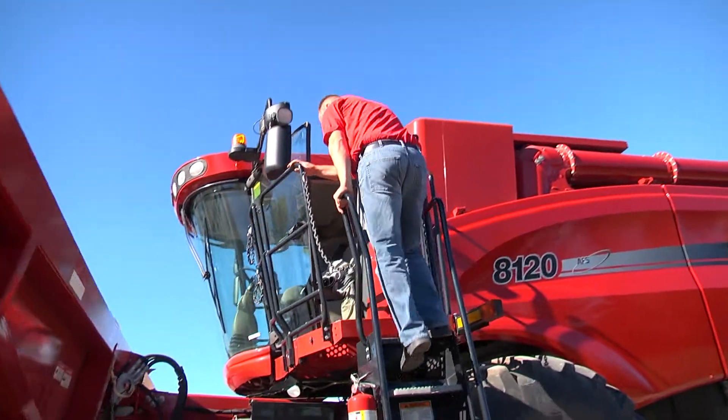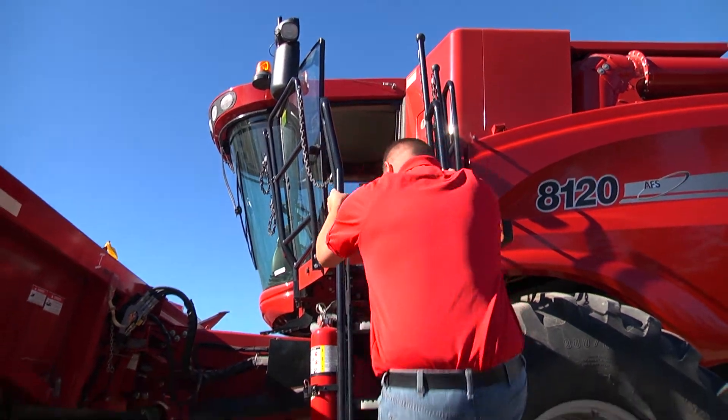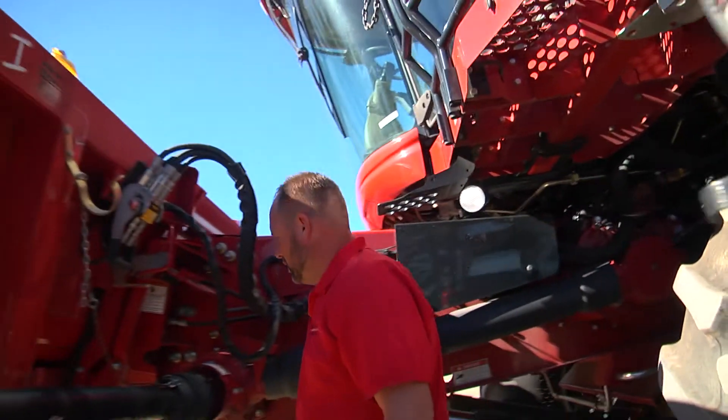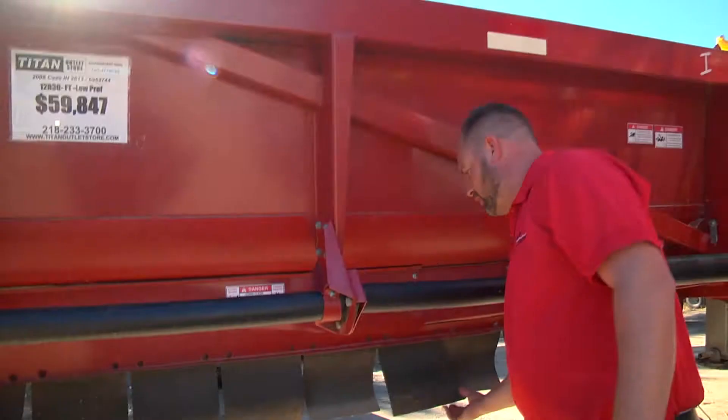Once again, guys, we always preach safety. So take your time, make sure you go down the ladder the right way. Don't have a lot of mud on there. Put your lock in place — your cylinder stops. It's very important. I never want to hear of anybody getting crushed. This particular head has the flaps back here.